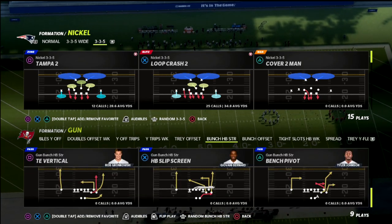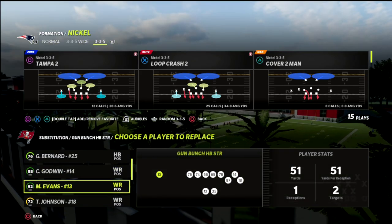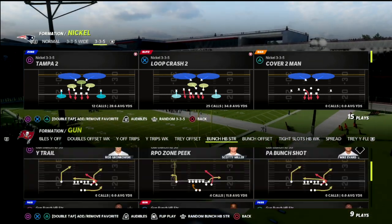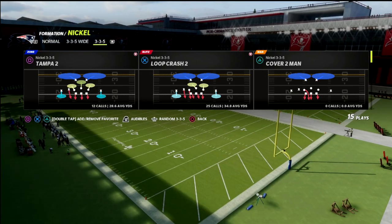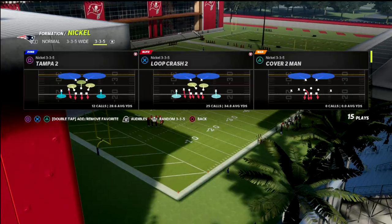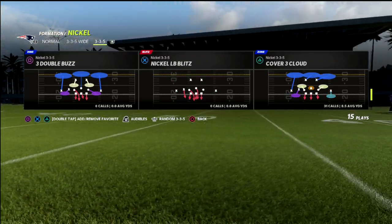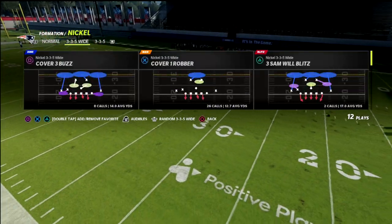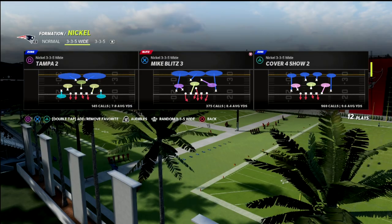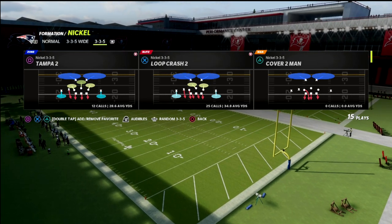This concept from Bunch Strong is really one of the better man-beating concepts in Madden. I want to explain why I love to check into man whenever they do this, and we're going to show you two different coverages today. I've called Cover 4 Show 2 significantly more than anything else - it's my favorite defense by far.